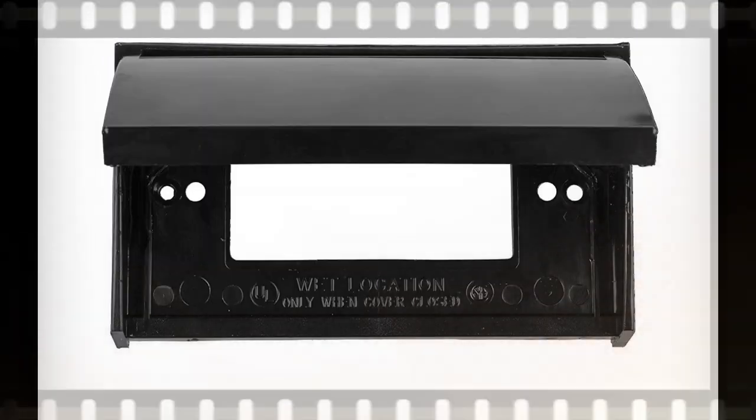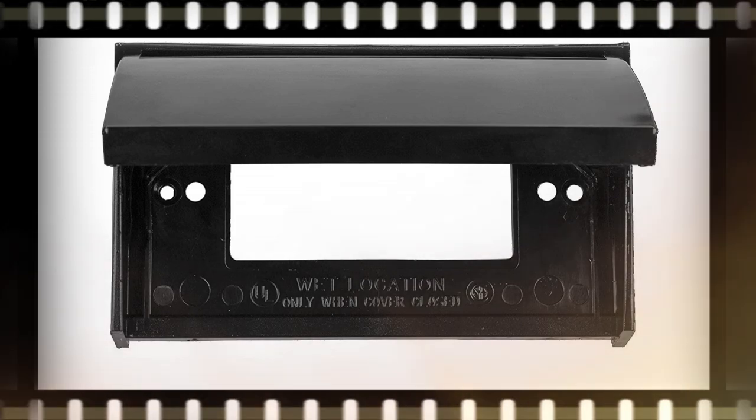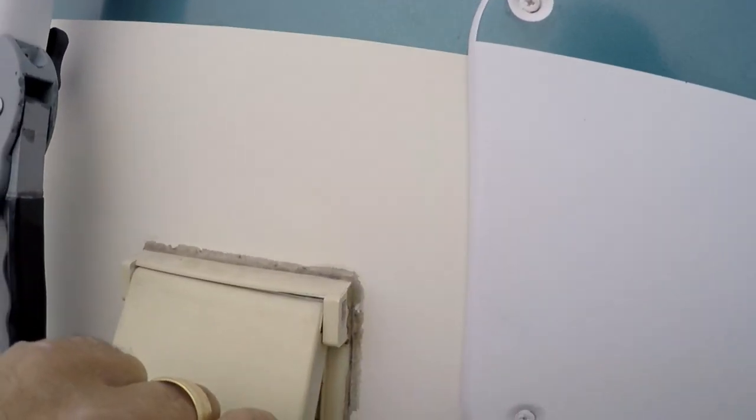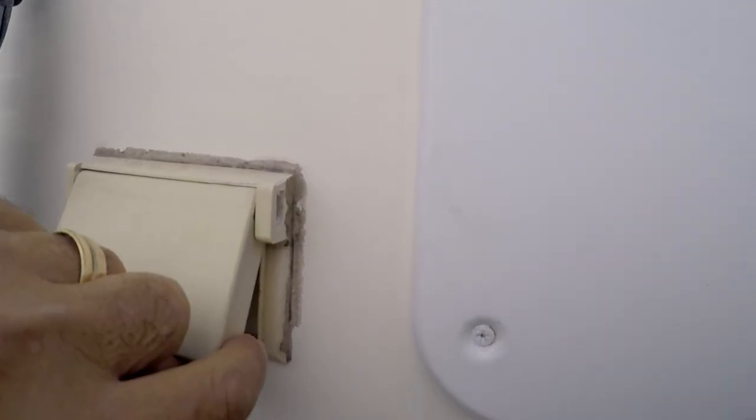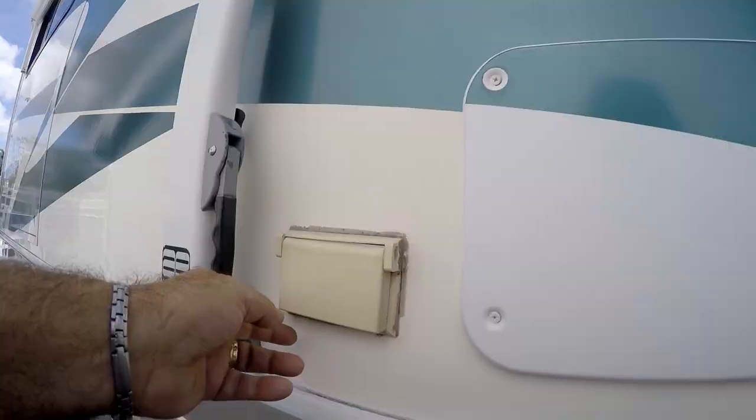Today we'll be replacing an outlet cover on the exterior of the motorhome and add a new GFCI outlet as well. As you can see, the old cover is dry rotted by the sun and the spring doesn't even keep it closed anymore.